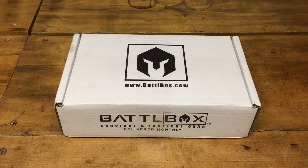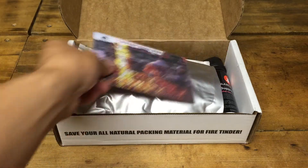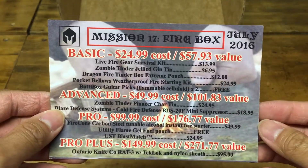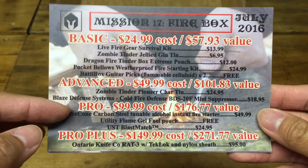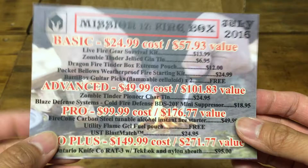Welcome to ArchroSpec everybody. My name is Arthur and today we're going to do a review on BattleBox, the July edition. So let's check it out. We get our card here, which gives you a little description of the box as well as a content list. This is Mission 17 Firebox July 2016, and it gives you all the items in the box as well as the retail pricing. I have the advanced box, which includes everything in the basic as well as the advanced.